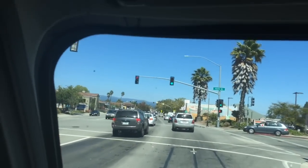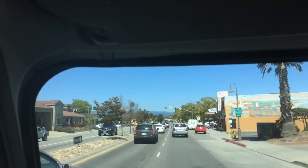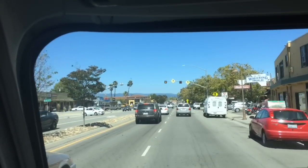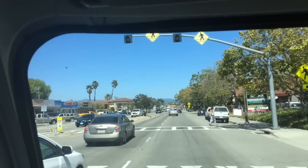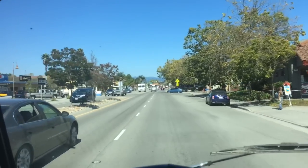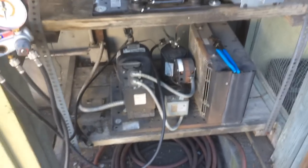Alright, I gotta head to the wholesale house right now and get a condensing unit. I'm gonna get a little scroll for a walk-in refrigerator — it's actually gonna go at the same place we did the one for the walk-in freezer not too long ago. The old compressor was loud and it died today; it's been pretty warm lately. This is our dead unit.